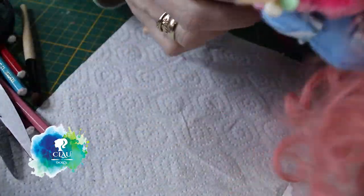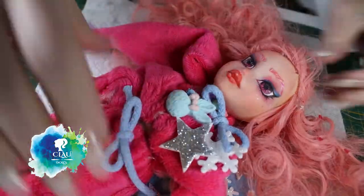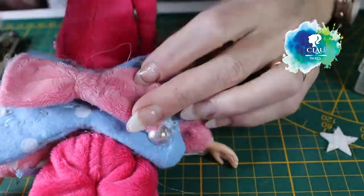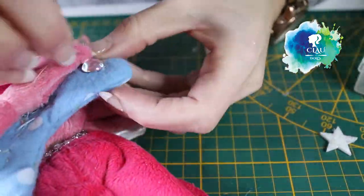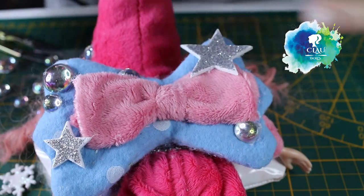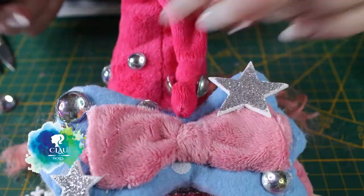I'm gonna attach the body to the face - so cute! And now the best time begins: it's time to decorate. I'm gonna start with the wings. I made her a bow from the same fabric, and I'm gonna sew it by hand. Then I'm gonna glue some crystals and stars - also on the hood and all over the pyjama.